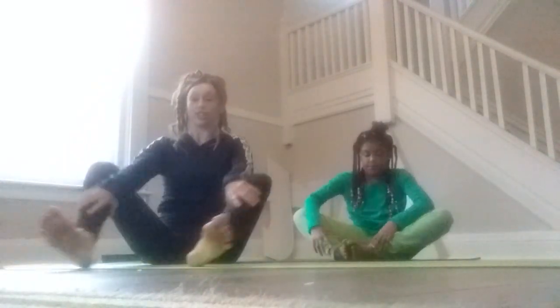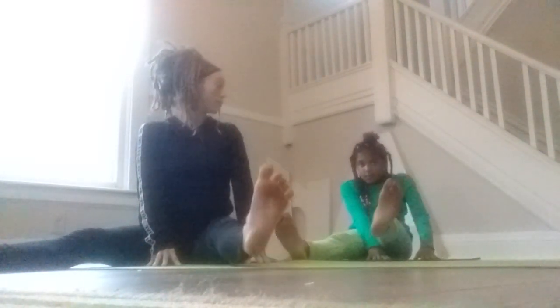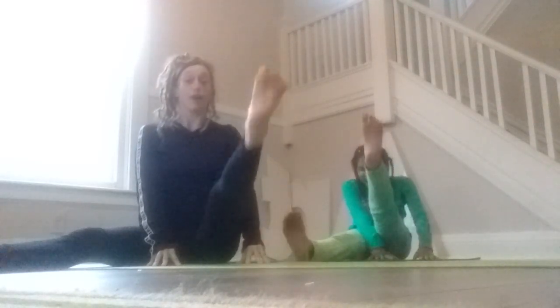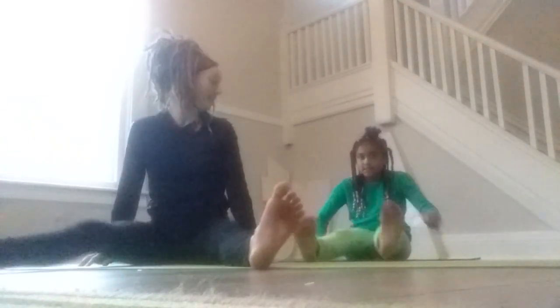So we're going to just kind of stretch our legs to a small little baby V. We're not going to really open our legs really wide just yet. We're going to put our hands around one leg and warm up this leg. So we're going to lift it up one, two, three, four, and five times. And then we're going to go to the other leg. Let's lift it up one, two, three, four, and five times. Now we feel our legs. We're going to shake them out.